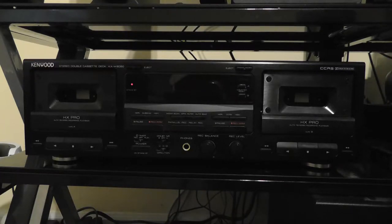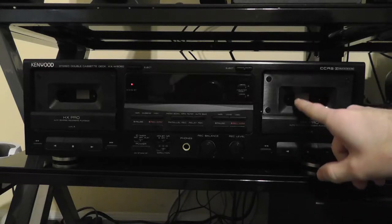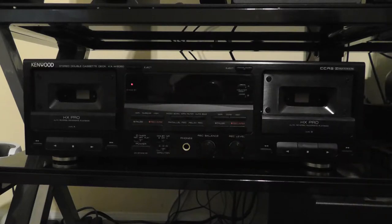This is Braddarian, and some of you may already know that I've gotten this tape deck recently. This is a Kenwood KXW8050. I've taken the plastic covers off to help reduce reflection, but the point of this video is that I will be demagnetizing the heads in this cassette deck as well as cleaning the heads.